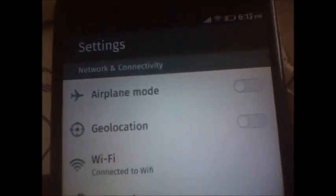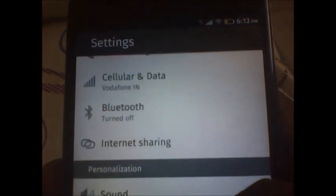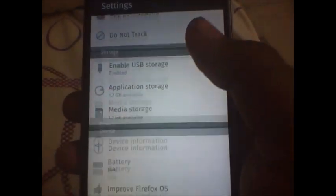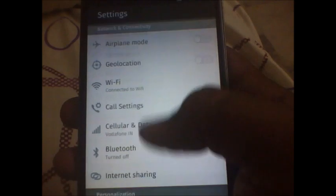So let's get to the settings page and check it out. You have the airplane mode, geolocation, Wi-Fi, call settings, cell data, Bluetooth, internet sharing, sound, display, notifications — there are a lot of options here. So that's the settings page.